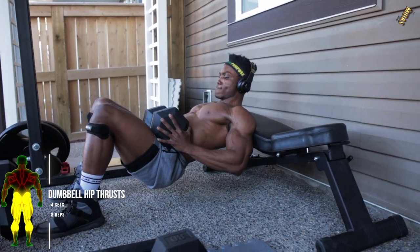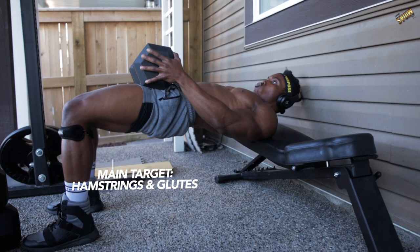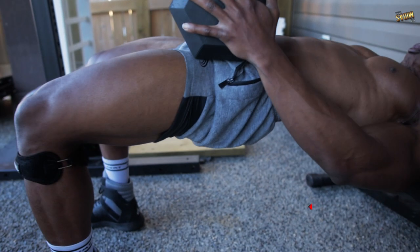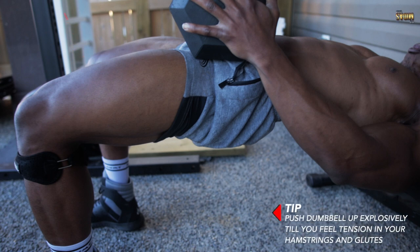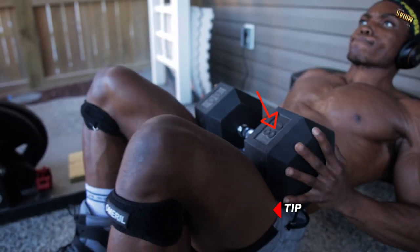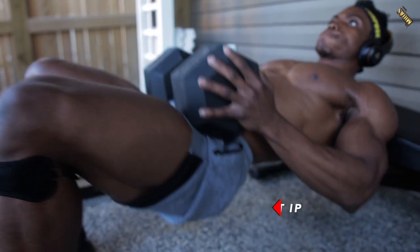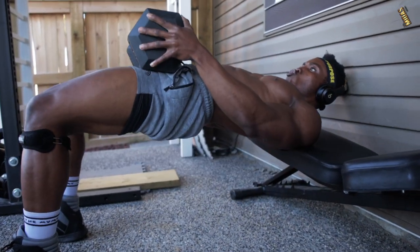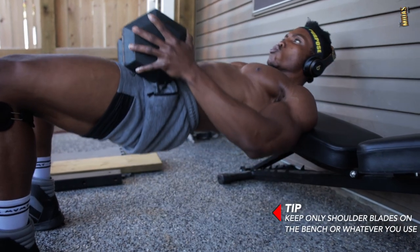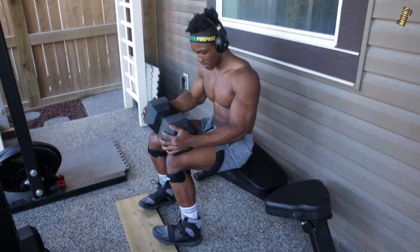Next we've got dumbbell hip thrusts. You want to do this for about four sets, eight reps each. The main target is your hamstrings and your glutes, so make sure you're thrusting the dumbbell up. Push the dumbbell up explosively until you feel tension in your hamstrings and glutes. Use heavy dumbbells — 80 pounds was used here, but you can always go higher, especially since it's a single dumbbell workout. Make sure only your shoulder blades are resting on the bench, not your back.